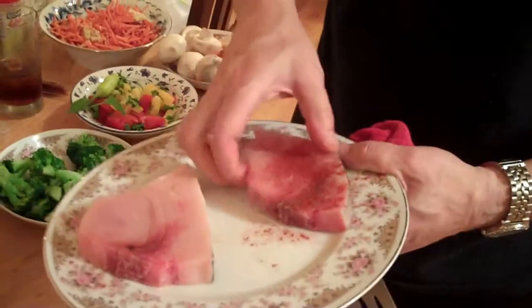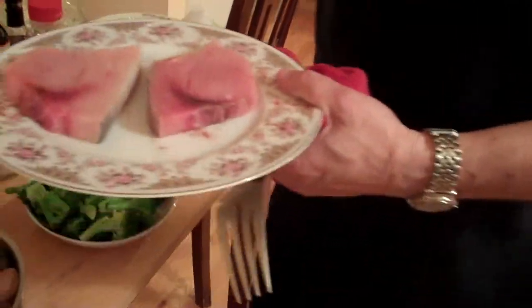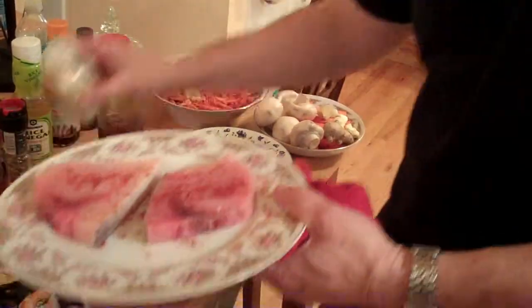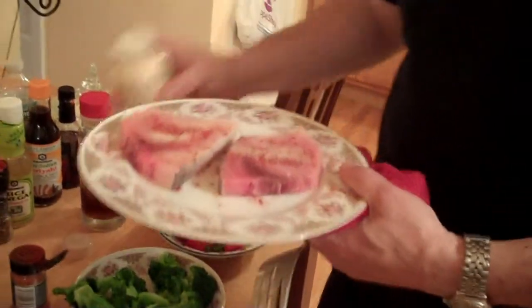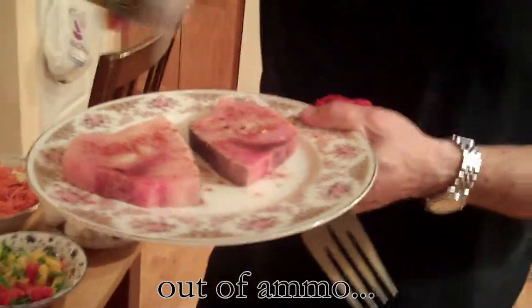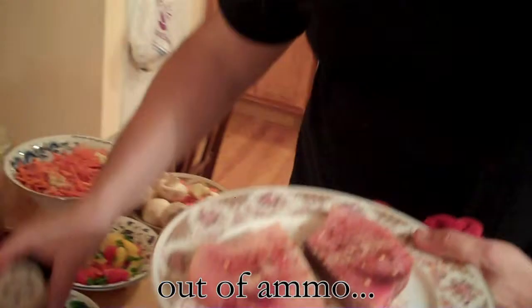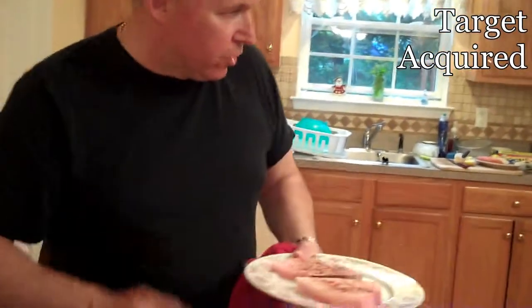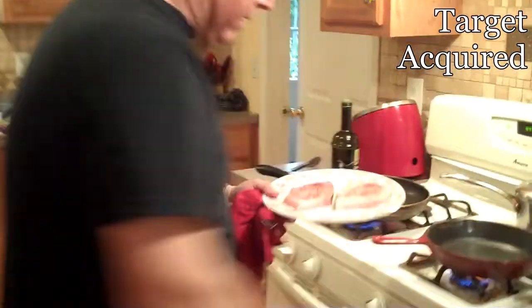Now we'll go to the other side — same thing: cayenne pepper, garlic, red hot crushed pepper on top because we want this to be a little spicy. This is going to be very healthy. We're going to use a little bit of olive oil to blacken it in this cast iron pan right over here.